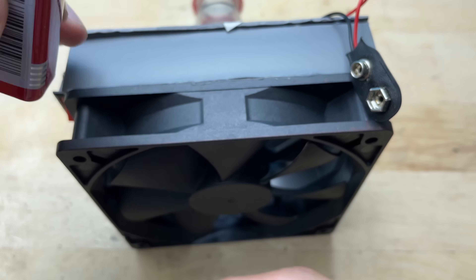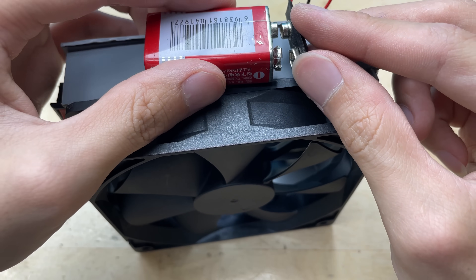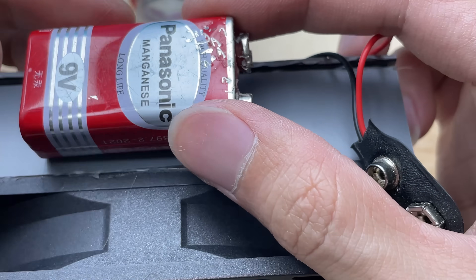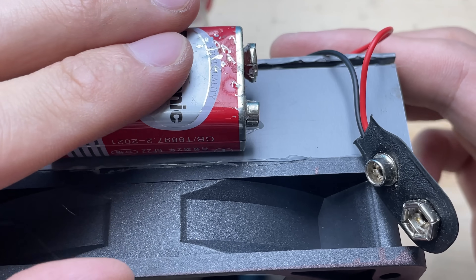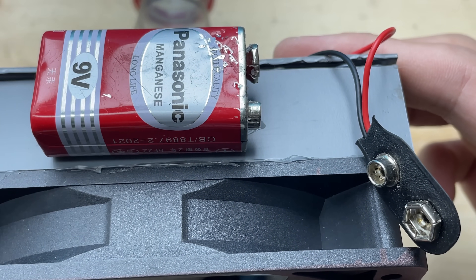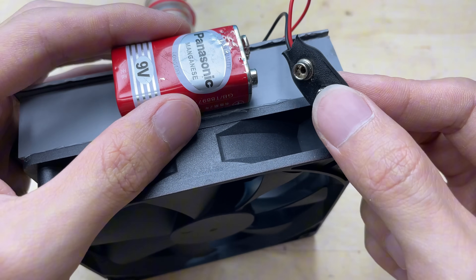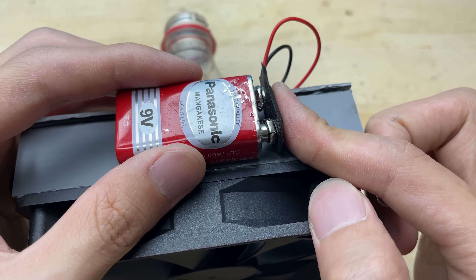Now I'm going to attach the battery and the switch onto the fan using hot glue. I apply a generous amount of glue to the back of the battery holder and press it onto the side of the fan, then do the same with the switch. Position it where it's easy to reach and secure it firmly in place — make sure everything sticks well before moving on.